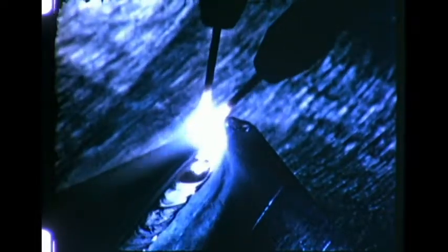To end a weld, travel speed is increased slightly and the arc is lifted at the end. The finished weld is clean, uniform, and well rounded. A narrow bead appearing through the back shows the complete penetration achieved under correct welding conditions.